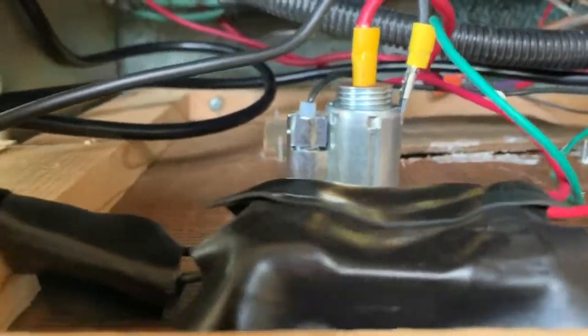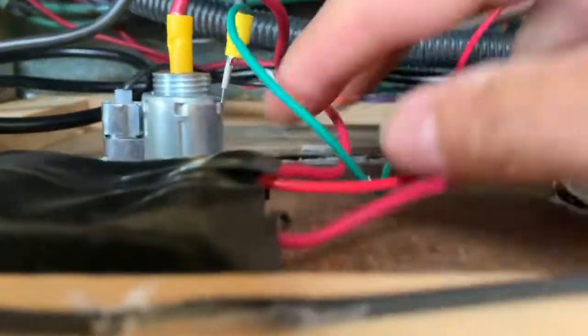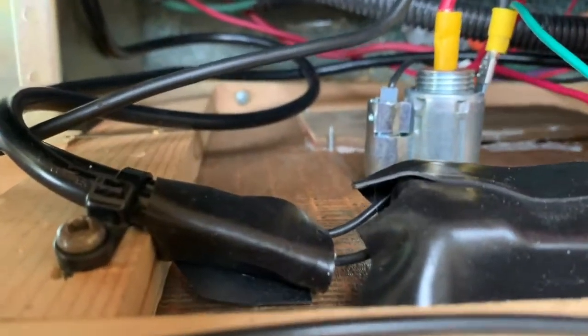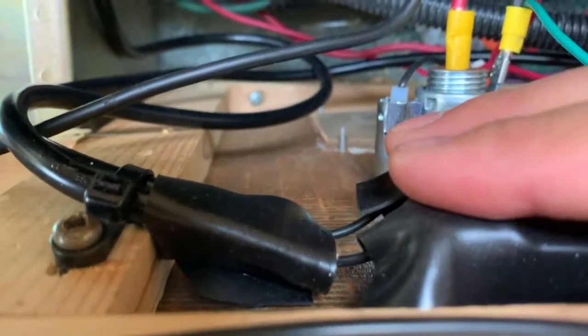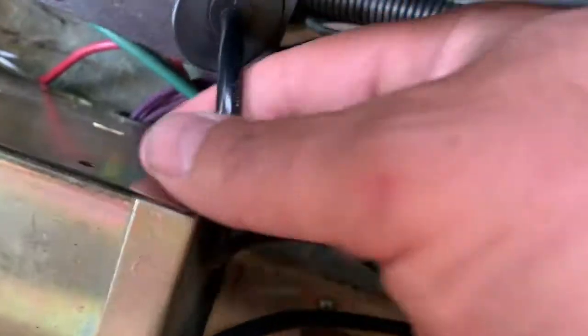It's got a switch here that takes the low voltage and brings it up — turns it on. It's like a switch. There's some high voltage on this side, there's the plug, and it goes into here.